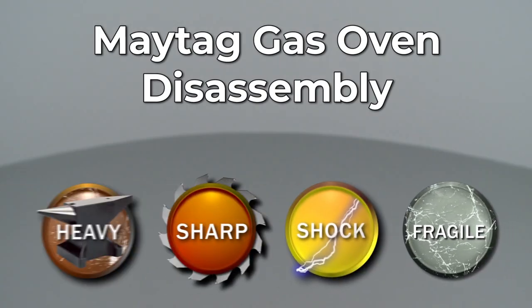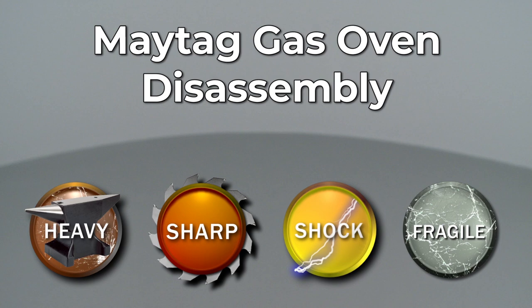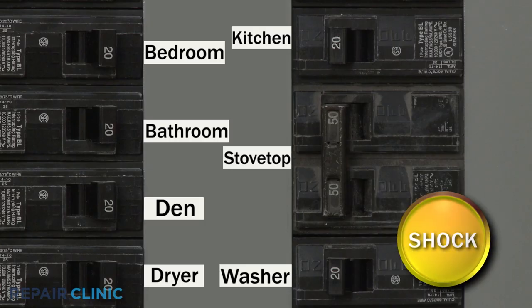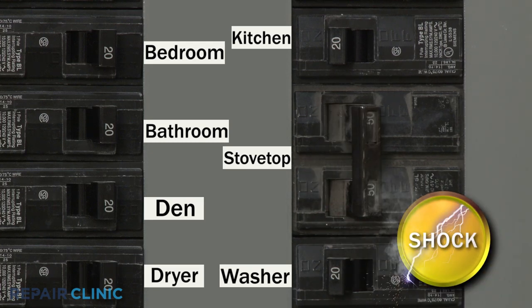Since Repair Clinic encourages you to perform this repair safely, a warning icon will appear when you should use caution. Most stovetop repairs will require some disassembly of the appliance. Before you attempt this, be sure to shut off the power supply to the stovetop.